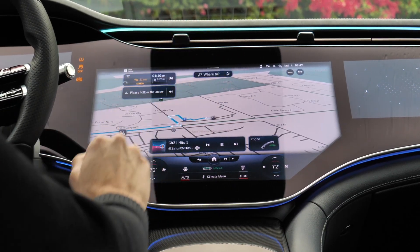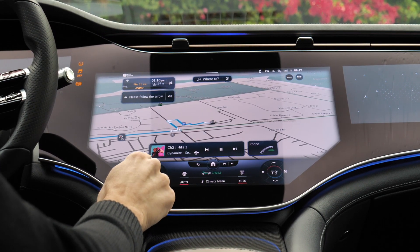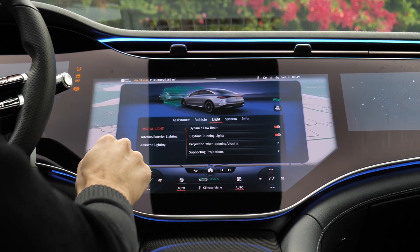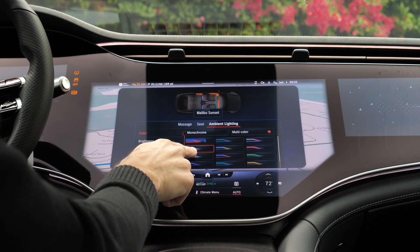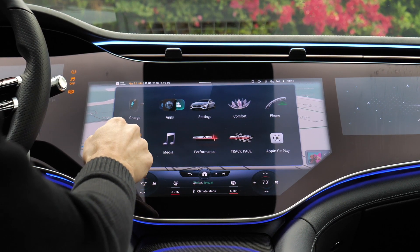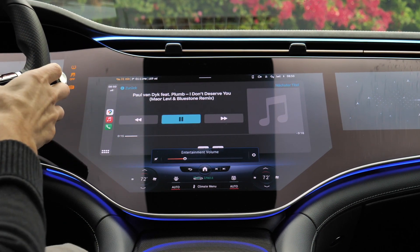General overview of the infotainment system: big map, and considering the size, still somewhat responsive. The temperature control always remains visible and has a really nice animation when you change temperature. You can also change it with voice input. Here in the light settings you can change a lot about the ambient lighting — for example, Malibu Sunset, maybe the fitting one for us near Palm Springs. Sometimes it's a little complicated to control the infotainment while driving. Apple CarPlay integration is available both wired and wireless. And let's listen to the Burmester sound system — really great in-depth, three-dimensional sound.